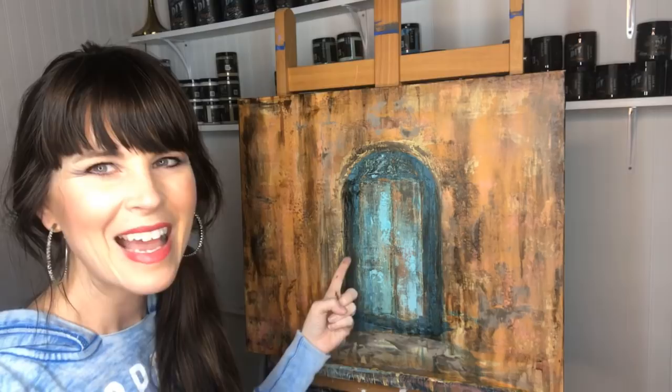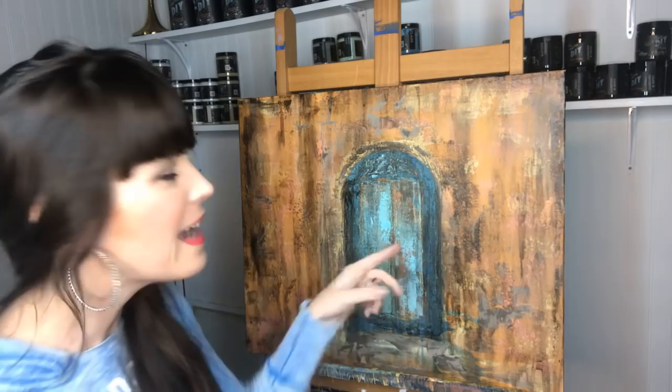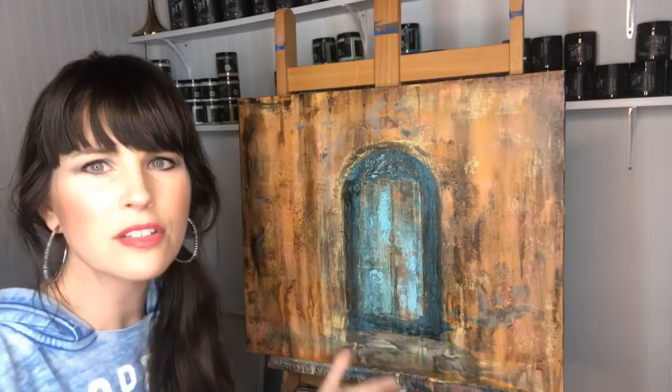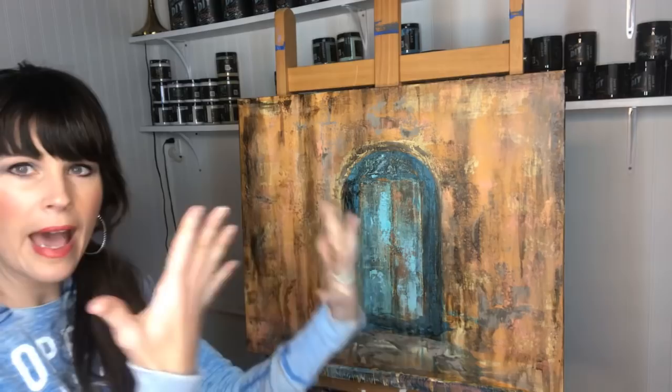So mermaid tail and old 57, and then where the hardware would be, I added a copper metallic - all I did was take golden ticket and add a little marquee and kind of scrape it back. And I just keep adding layers and layers and layers. I'm on my third try at adding more color.